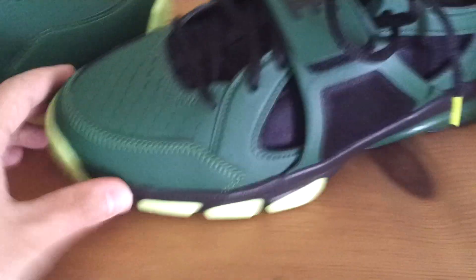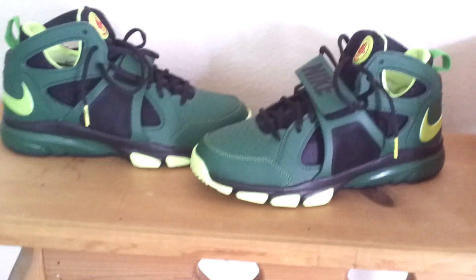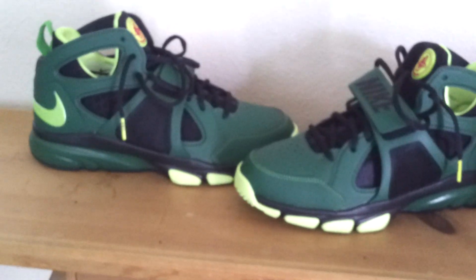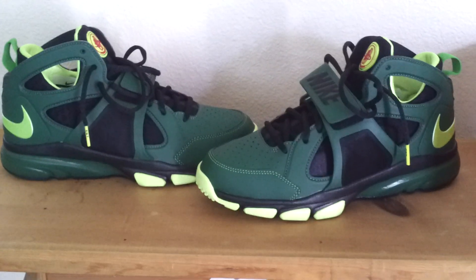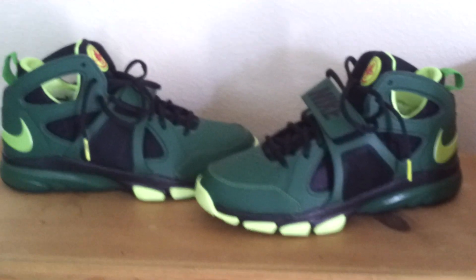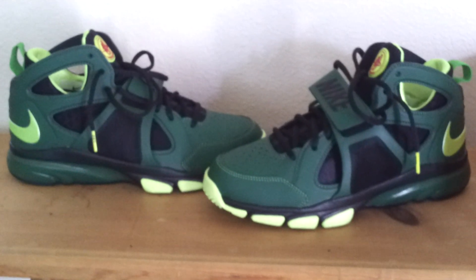If you haven't ever had a pair of Huarache Trainers, I would definitely recommend them — and I say that because this is my first pair. I think they're really cool, I really like the colors a lot. They kind of represent Oregon, Nike Oregon, and that's actually my favorite college football team.